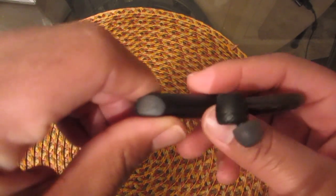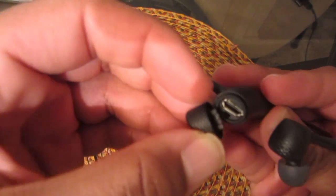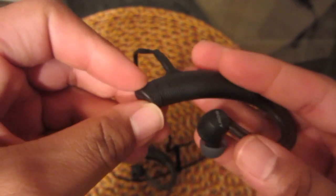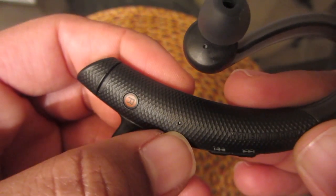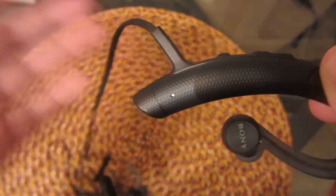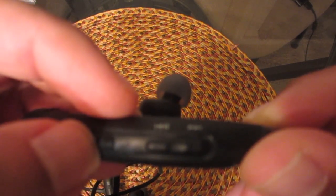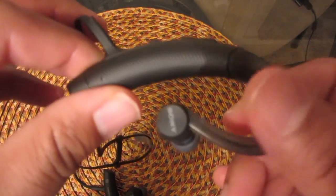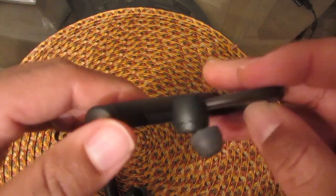A couple of things I didn't show you in the first video: this right here is where you charge them — you open this and there's your USB port, then you close it to keep any water or sweat from getting in. Your indicator light that flashes is right there, and your microphone is right there. You have all your controls: pause and play, hang up a call, answer a call, change tracks, and change the volume — everything you need is on here.